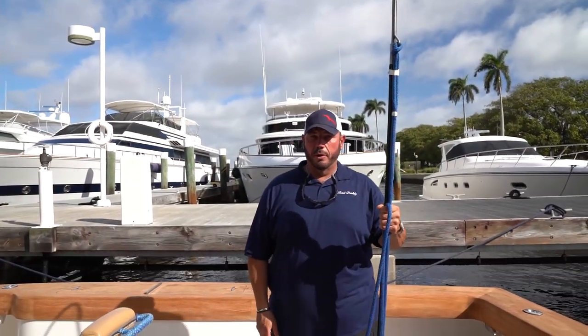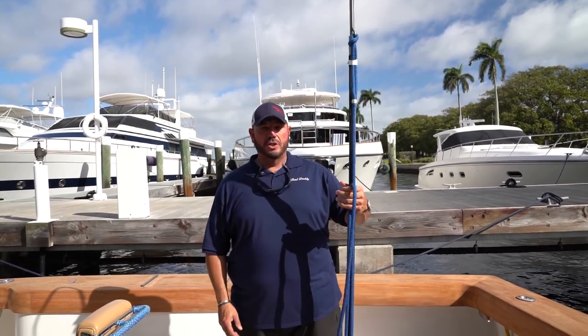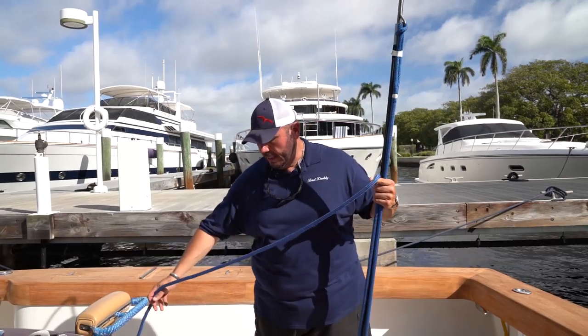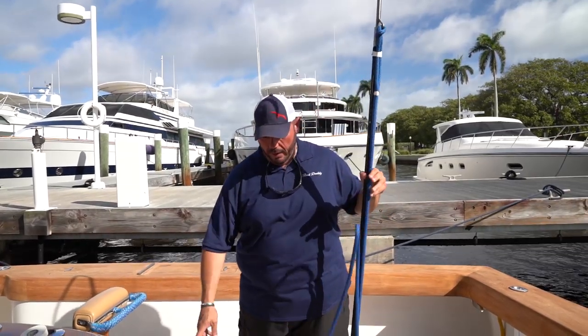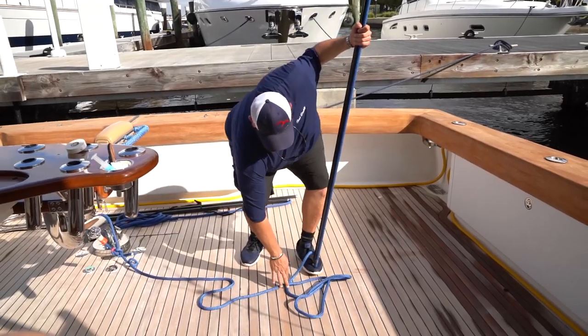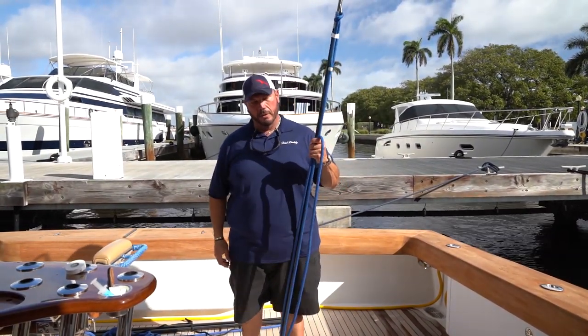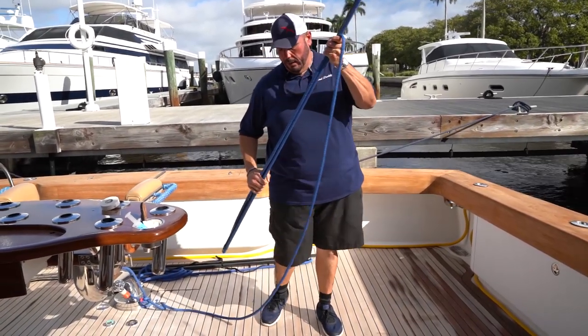The best way to hold the gaff before you're going to use it is just like I'm holding it here. I keep a long loop in my hand, and what that does is it keeps my feet clear so I don't have to worry about stepping on the gaff line. It's very important that you keep your feet clear of the gaff line, and the best way to do that is by keeping a loop in your hand and being aware of where the gaff line is.